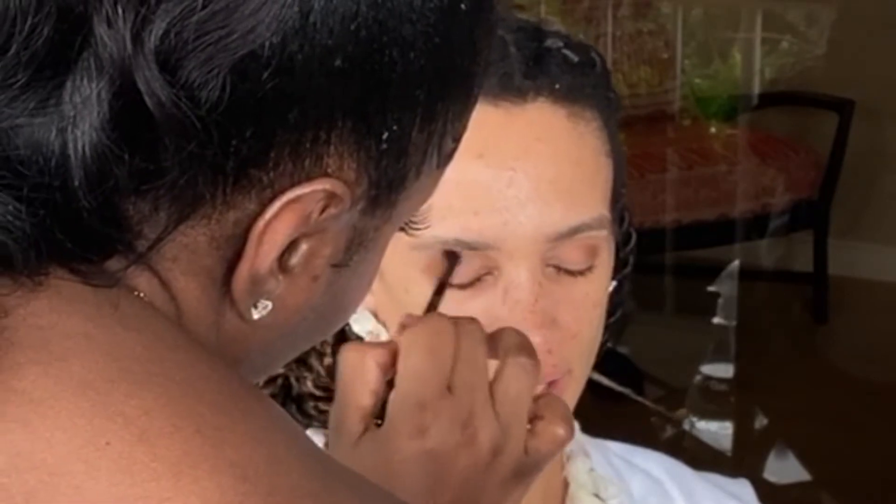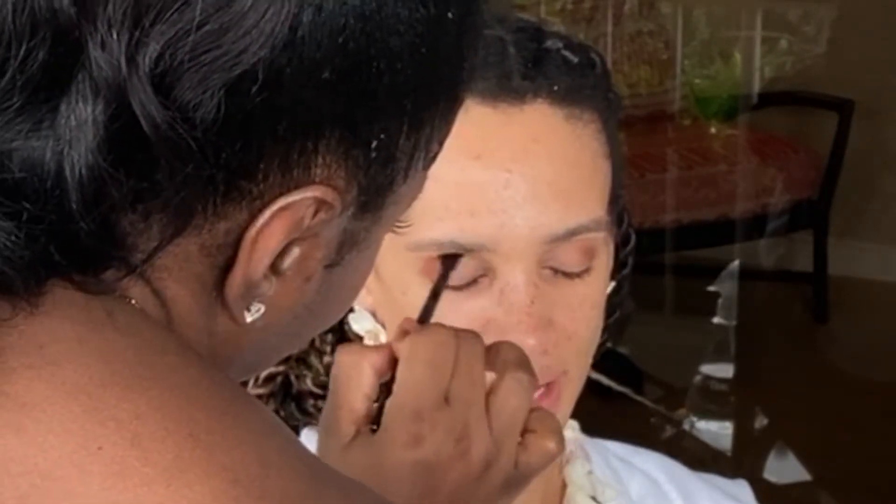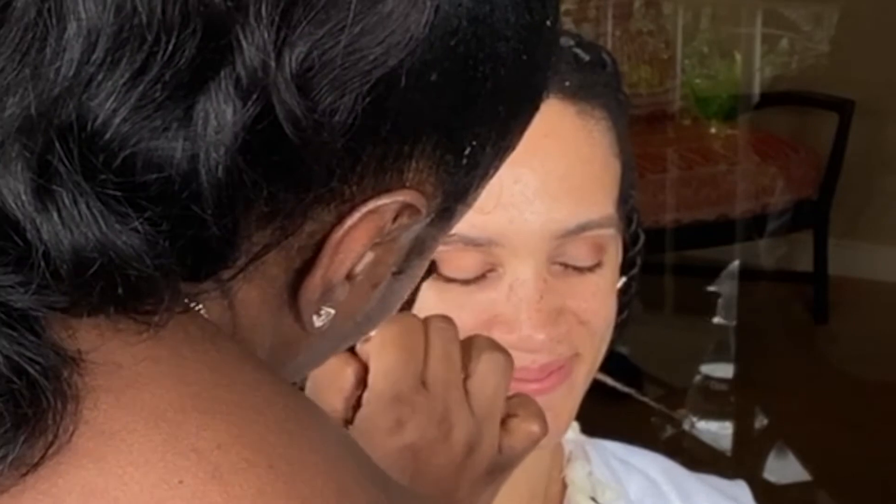Circle, circle, side, side — that's the motion that I learned. That's the only thing I know about eye makeup. I can't go beyond this. You got it.